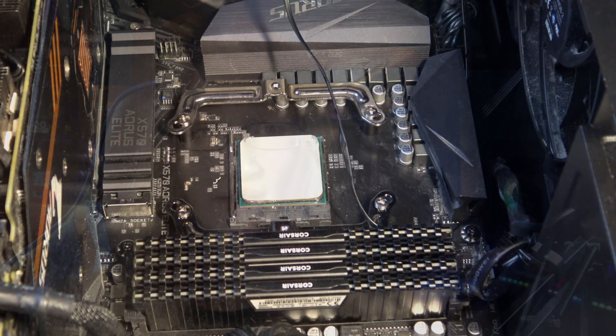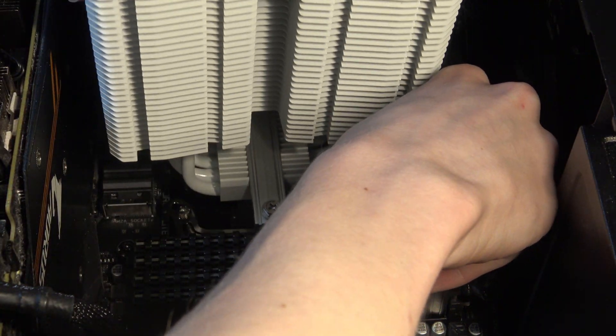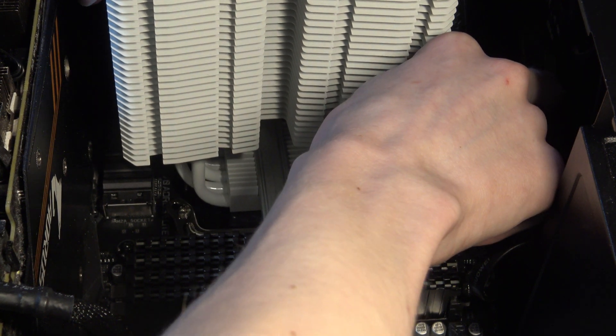Speaking of mounting, the mounting process is also very straightforward. It uses the standard AMD backplate, which is great. You screw in four screws and then two extra screws to attach the cooler to the standoffs, and you're done. Super easy — well done there.